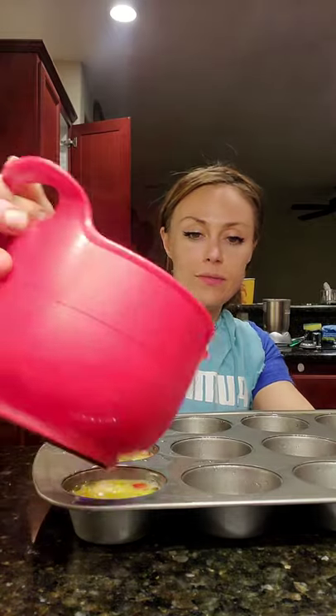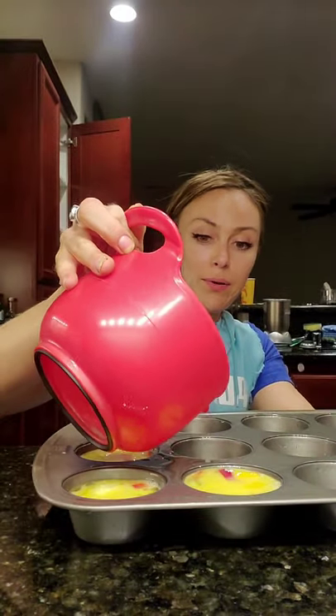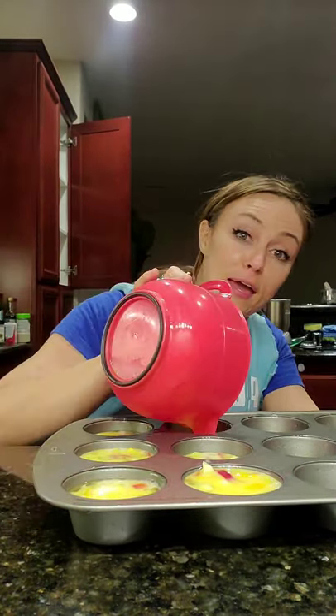I'm so grateful my mom brought me — ooh, that's going to be a big one — brought me these mixing bowls. Thanks mom!